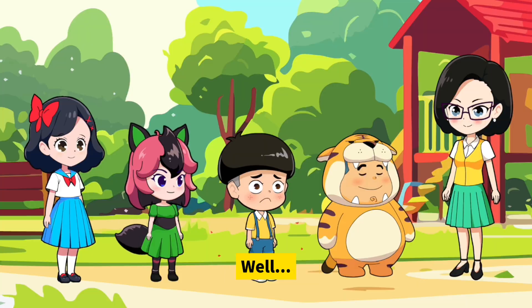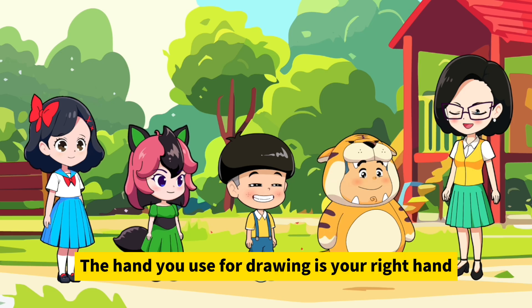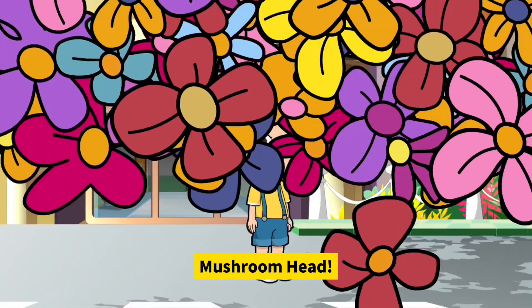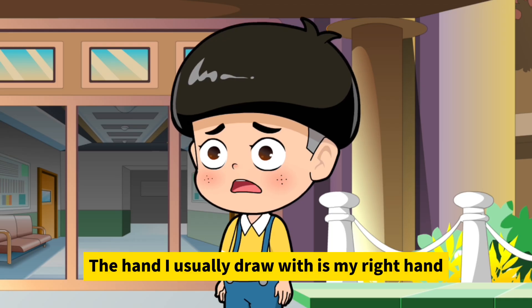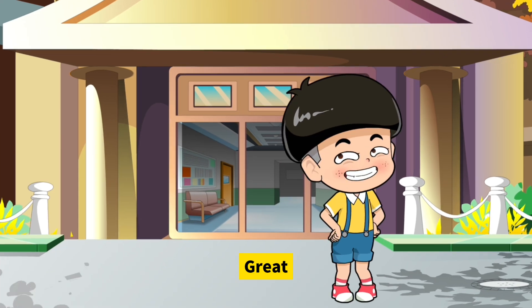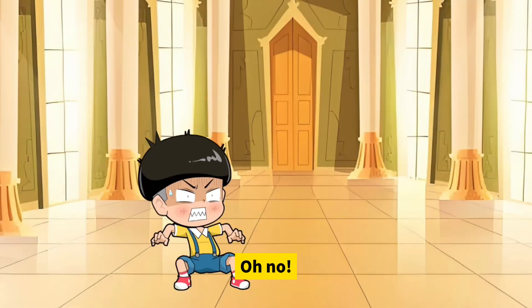Well, which hand do you use to draw? Right! The hand you use for drawing is your right hand, and the other one is left. So you can tell left from right! Mushroom, do you know which way is right? I need to go to the museum. The hand I usually draw with is my right hand — oh, this way is right! Thanks! I can tell left from right now.